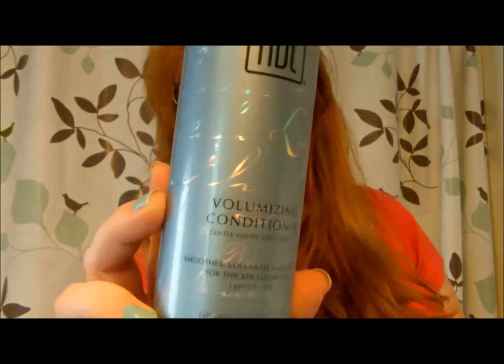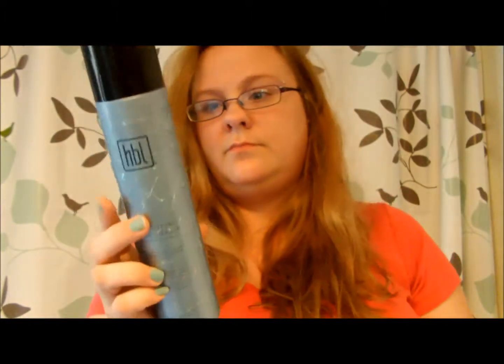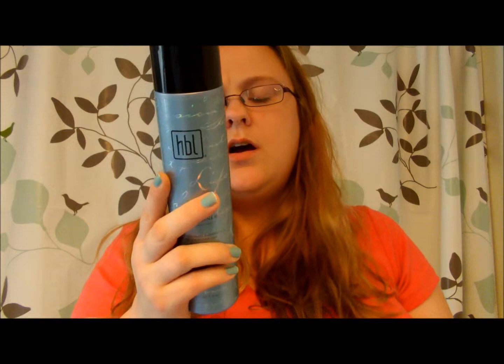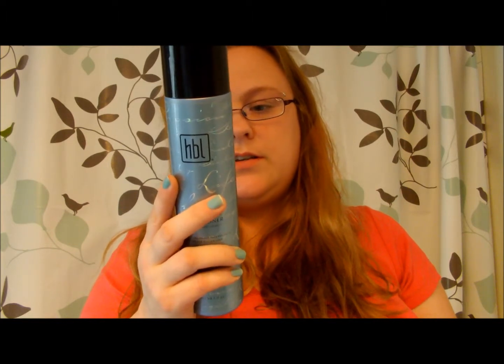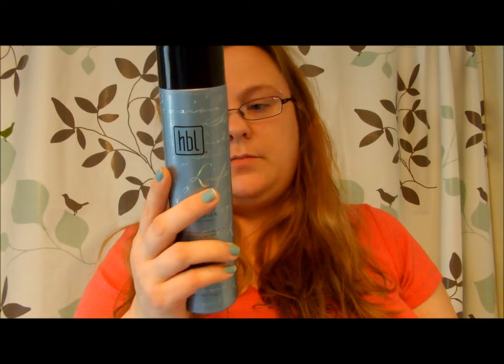The third item I was given was the volumizing conditioner, which volumizes and protects for thicker, fuller hair. After shampooing with the HBL volumizing shampoo, apply the HBL volumizing conditioner, comb through, wait one to two minutes, rinse thoroughly. Follow up with the leave-in conditioner if applicable, then apply the HBL styling products of choice.